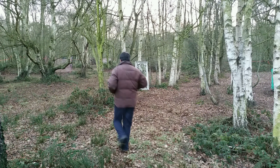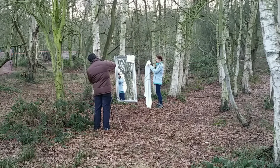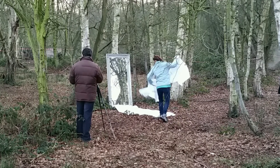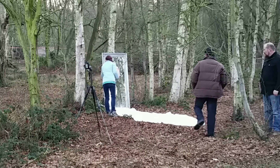That, of course, meant taking a giant mirror to the woods — a mirror big enough that I could, in theory, walk through. I then had to create the illusion of snow spilling out of the mirror. This effect was created by using a white sheet arranged on the ground, and the surrounding area dusted with flour.